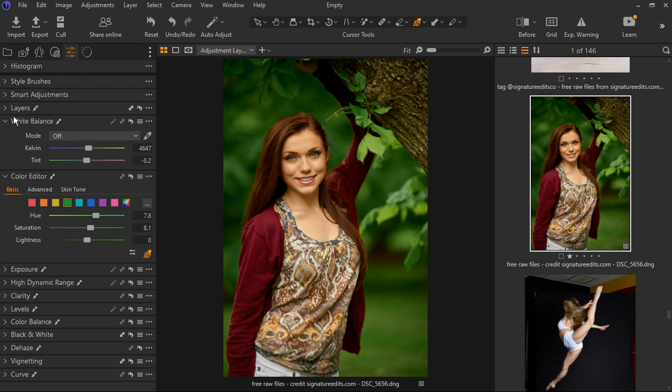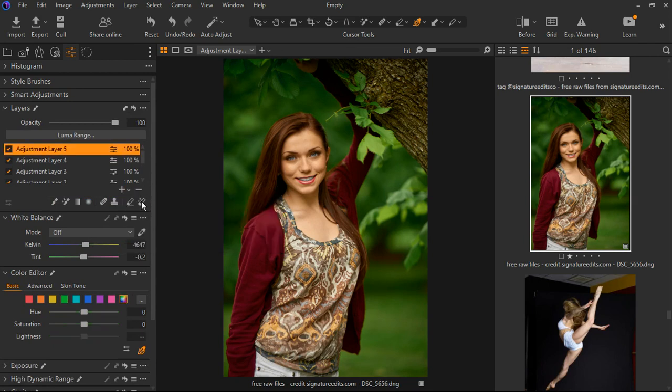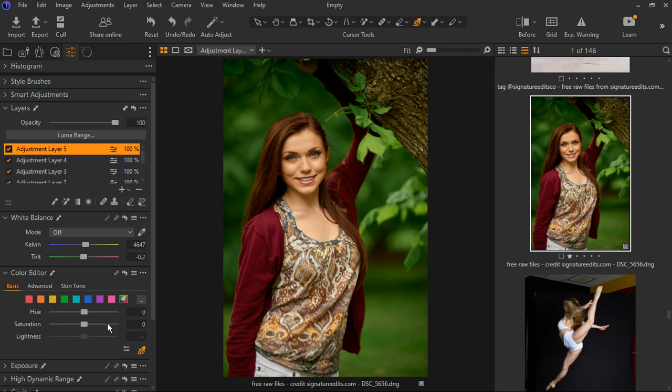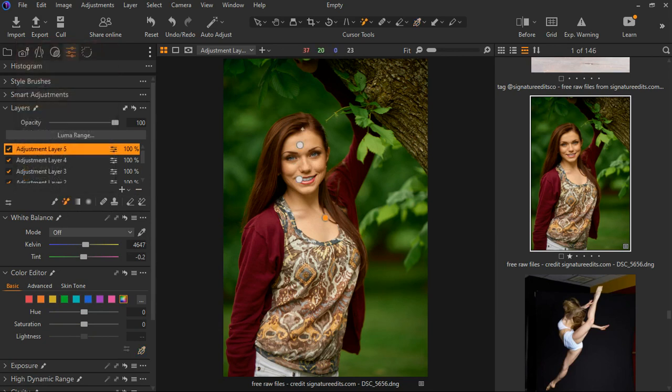Now let's create another new layer — this one is for the hair. I'm going to select the hair itself with the brush tool and start painting in the selection.